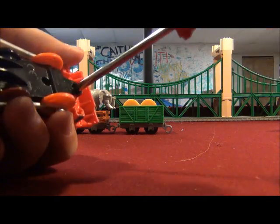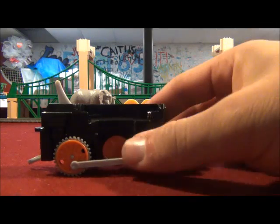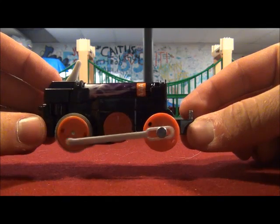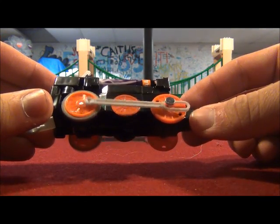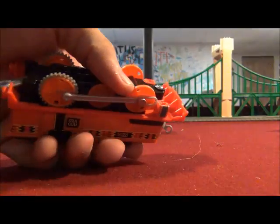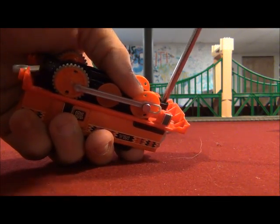First of all, I'll put in the batteries in the other Nia. Let's see how she works. It sounds alright. We'll see how well it will work when we give it a run with the other trains.